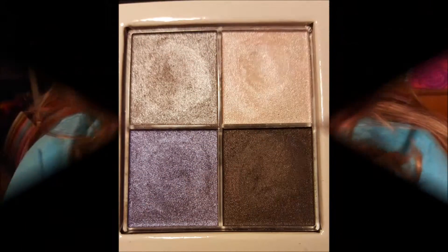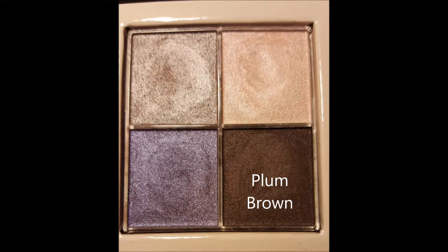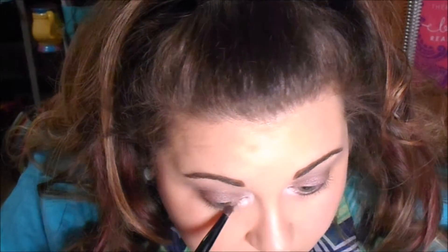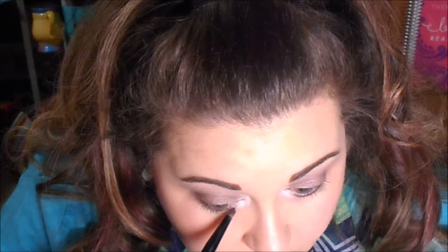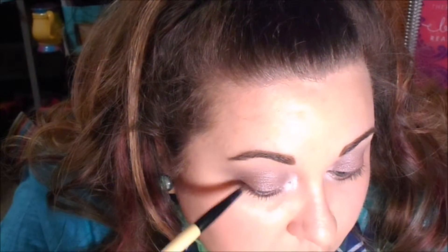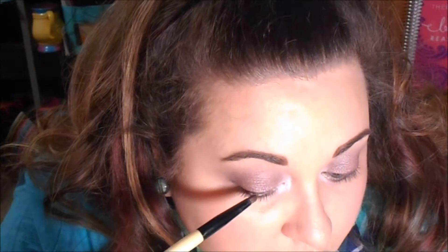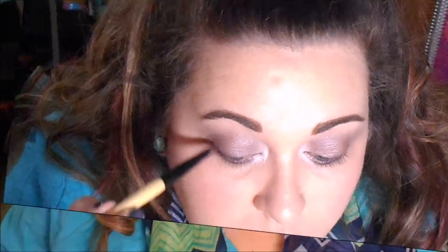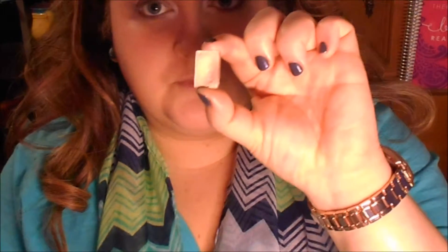Then I'm going to take my Essence of Beauty pencil brush with that plum-brown color from the Mary K palette and go underneath the bottom lashes, smudging it out a little bit, as well as on the top lashes — trying to get as close to the lashes as possible. That way it kind of smokes it out and makes your lashes look thicker without having that really harsh eyeliner look.